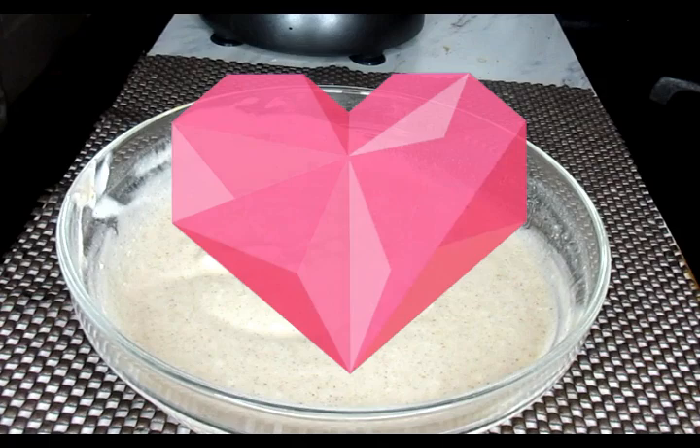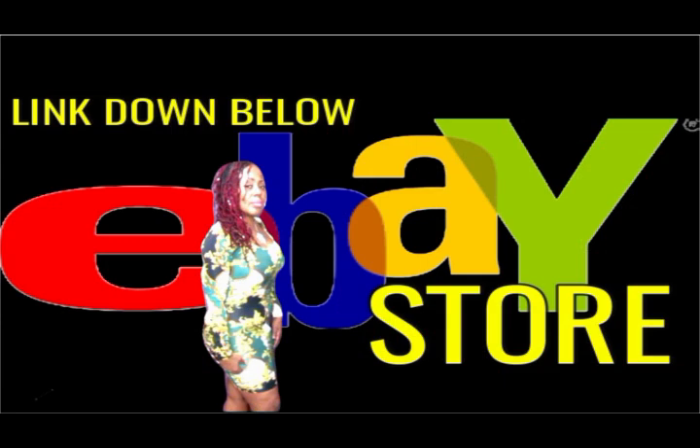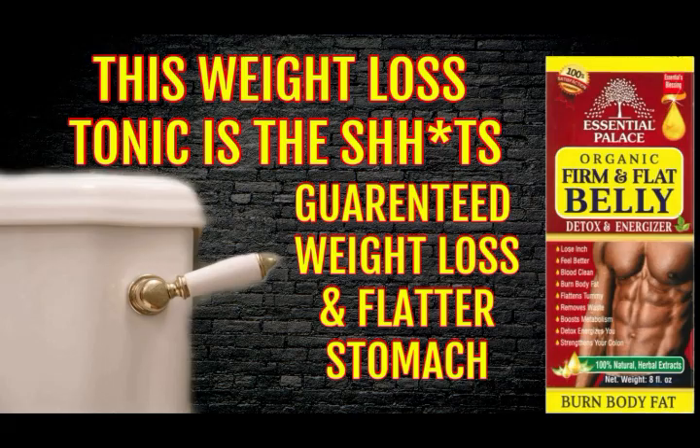Welcome family! This is Velvet Vlogs coming back to you again with a powerful announcement. Now if some of you haven't visited my eBay store, you are definitely living under a rock. Because you are missing out on this organic fit and flat belly detox and energizer tonic. This tonic has been flying off the shelves — I've had to restock my inventory several times. This is powerful.